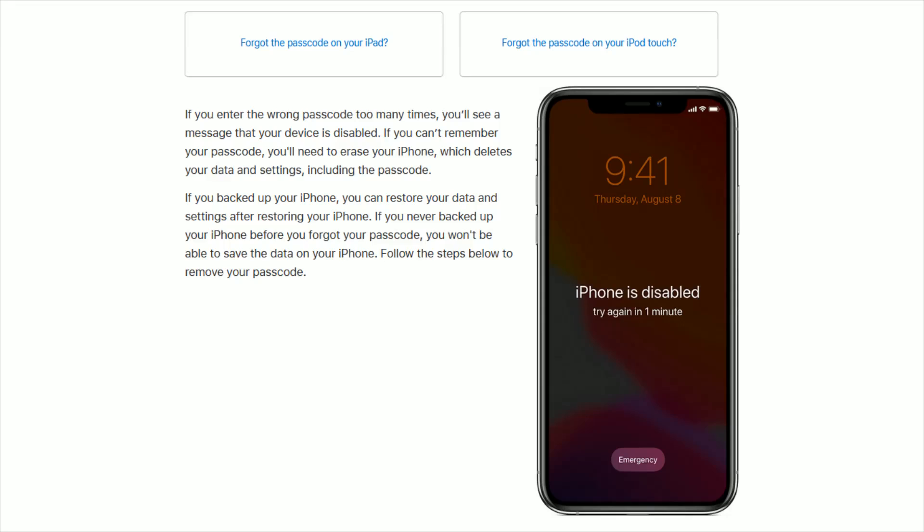Hey guys, in this video I'm going to walk you through what you need to do if you've either forgotten your passcode or entered the wrong passcode too many times and your iPhone has become disabled. To remedy this situation, we're going to need to erase your iPhone, which deletes your data and settings including the passcode. This isn't that big of a deal if you've backed up your iPhone to iCloud, because you can restore your data and settings after restoring your iPhone.